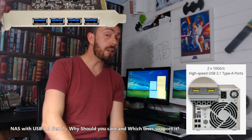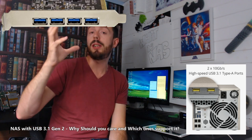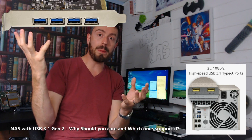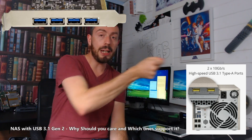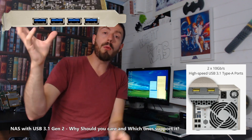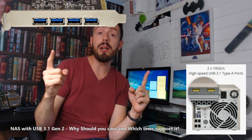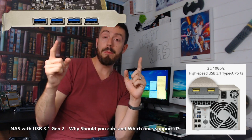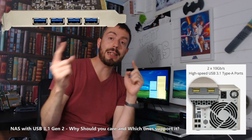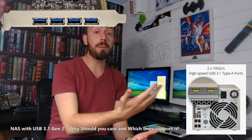Don't get me wrong, it is completely backwards compatible. You can connect a USB 3.1 Gen 2 drive to a USB 1 or USB 2 port. But once you connect that, you will only get the max speed of the lowest port between the two. So it doesn't matter how fast the drive is — you will always be limited by the slowest connection in the pairing, in this case USB 2 or USB 3.